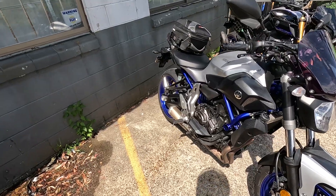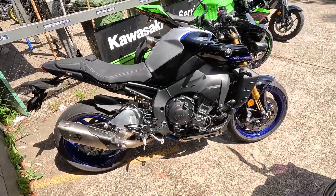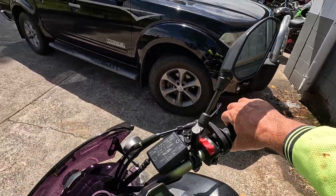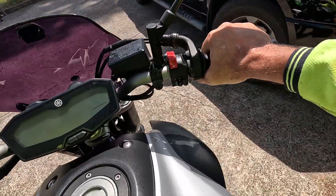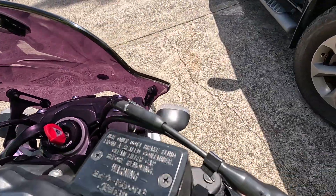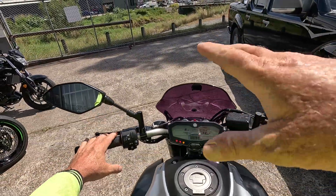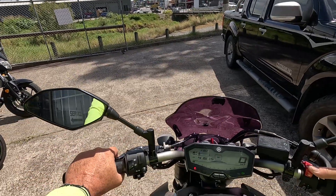She's had the full Monty — she should be right to go for another forty thousand. They put a bit heavier fork oil in the front for me; the front was getting a bit soft. I think the old fork oil had turned to dishwater.